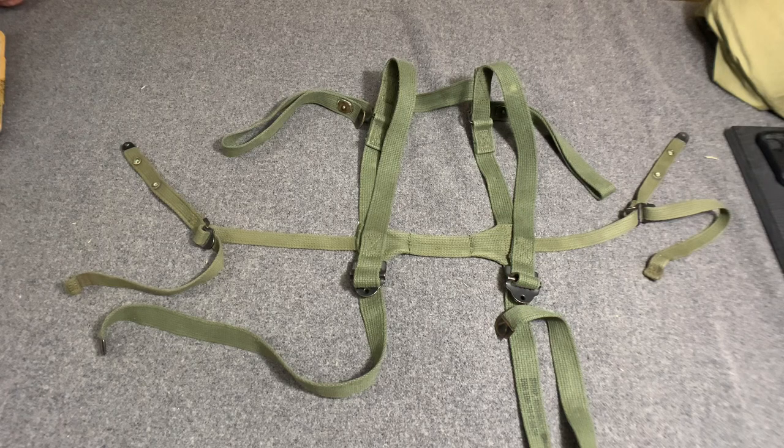Hello YouTube, welcome back to the Web Gear Review. I'm your host, the Web Gear Guy. Today I'm going to take a look at some more of the M1956 gear.